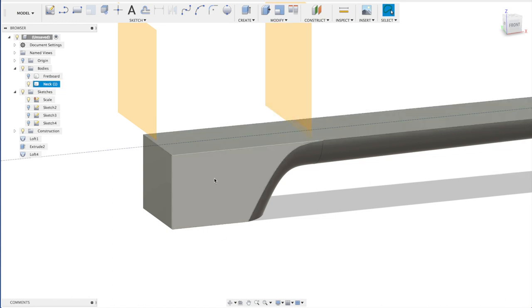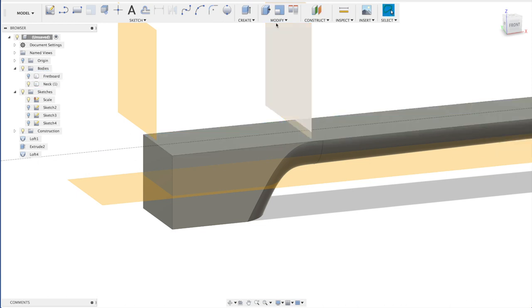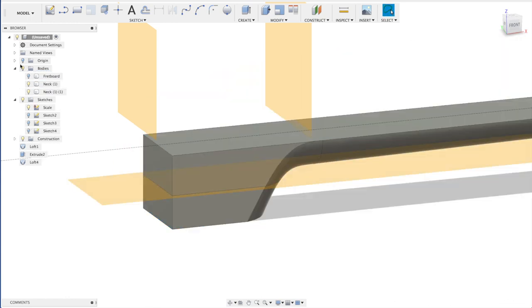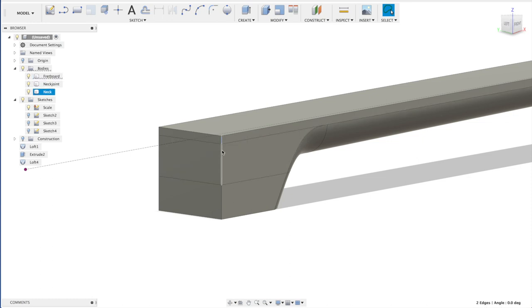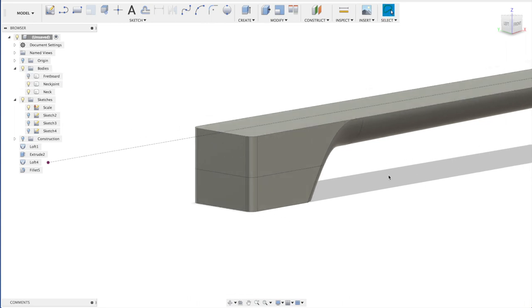Now we're going to set the thickness of the neck. We make an offset plane dropping 25 millimeters, then split this body using this plane as a tool. So we have this neck and this neck joint — let's label them that way. Now's a good moment to make the fretboard, neck joint, and neck itself a bit more round — 75 millimeters radius.